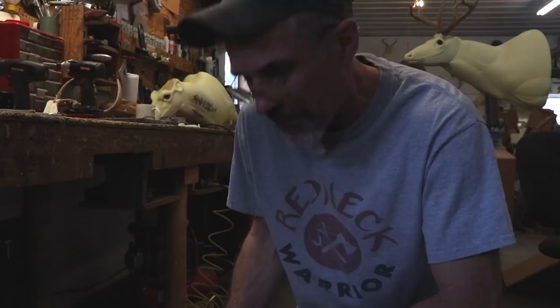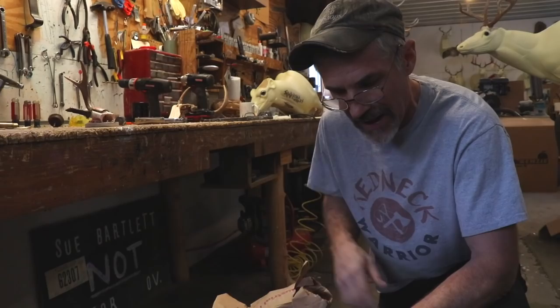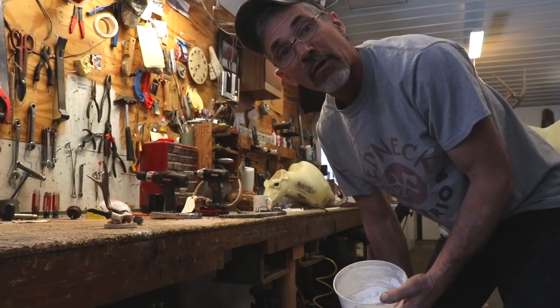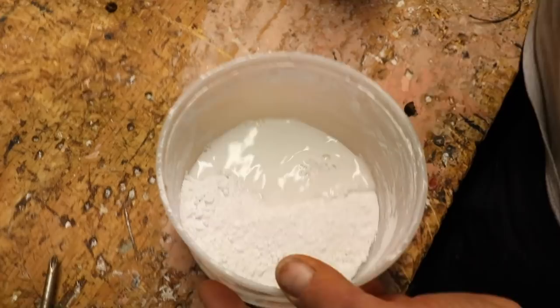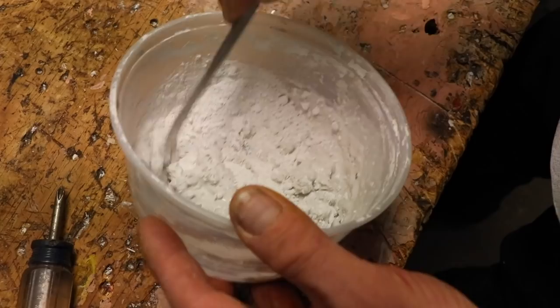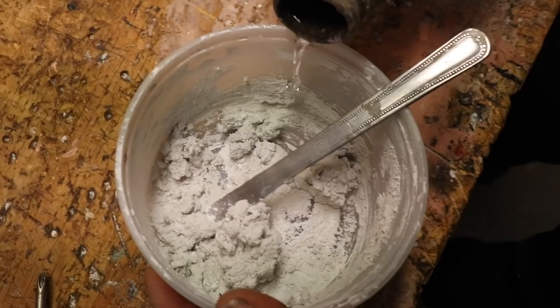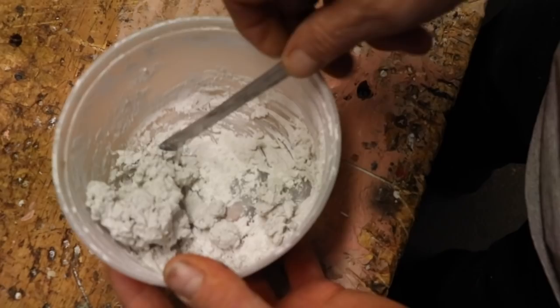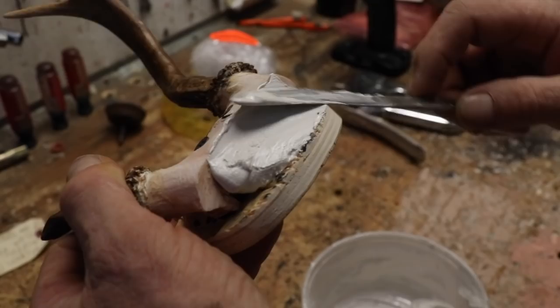It's just ordinary plaster — put water in it and mix it up. Most of the time it takes about the same amount of powder to fill the volume you're working with. If you mix it watery it'll be soupier and you won't get quite the volume. If it's your first time, mix it a little bit watery because it'll take a little longer to kick and give you more time to adjust it and get it just right.